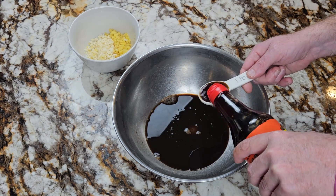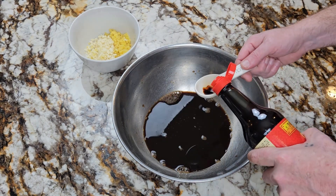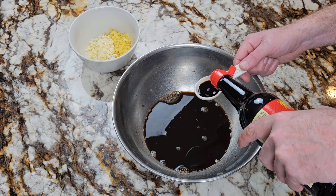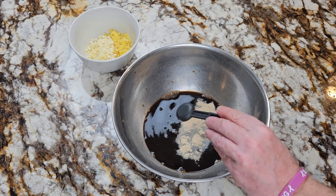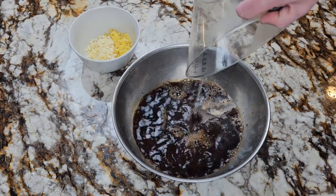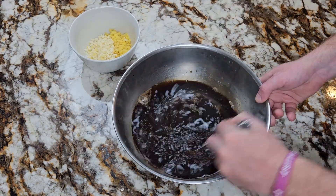Three tablespoons of light soy sauce, one tablespoon of dark soy sauce. If you don't have light or dark soy sauce you can substitute a quarter cup of soy sauce, one teaspoon of white pepper, and two and a half cups of hot water. Mix well until the sugar is dissolved, about 60 seconds.